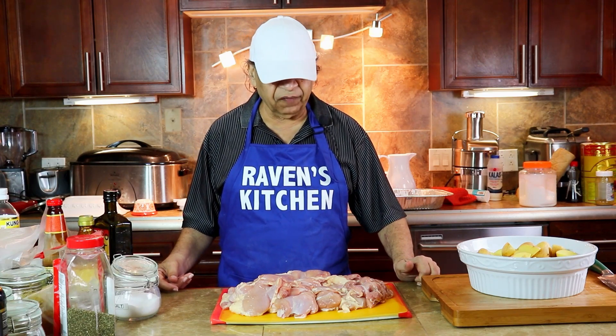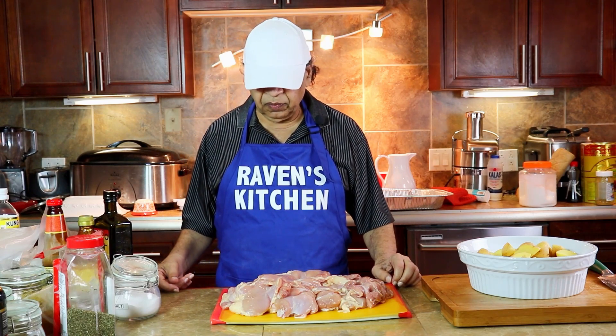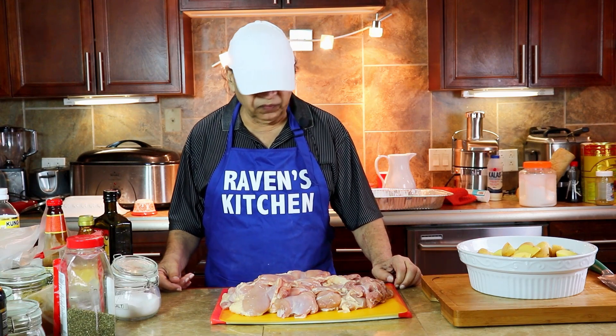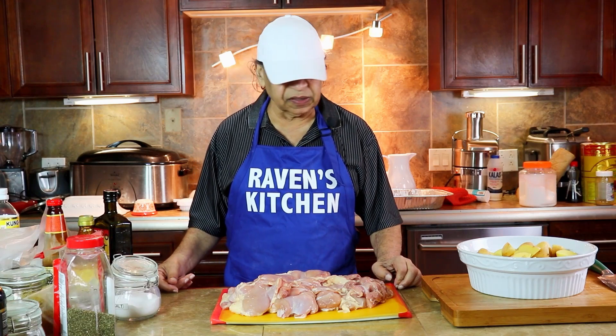So we have here five pounds of boneless chicken. Remove the skin, remove the fat, wash, ready to season.